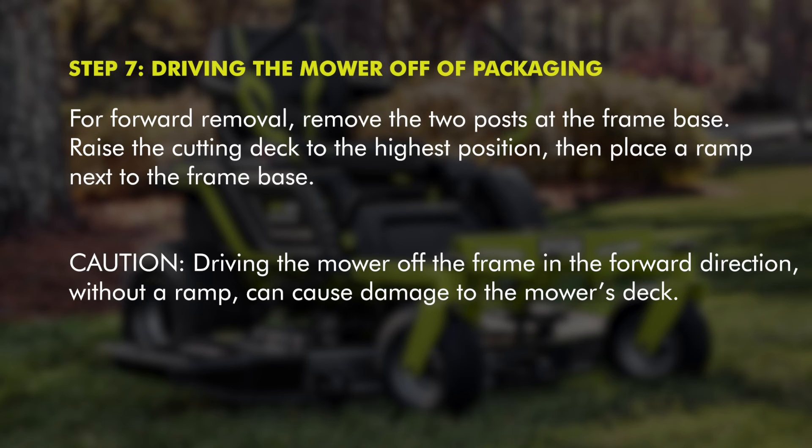For forward removal, remove the two posts at the frame base. Raise the cutting deck to the highest position, then place a ramp next to the frame base. Driving the mower off the frame in the forward direction without a ramp can cause damage to the mower's deck.